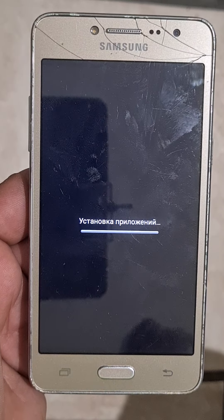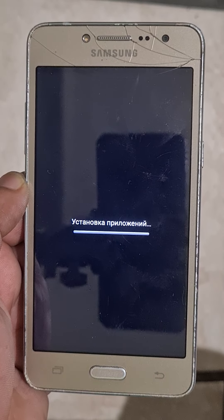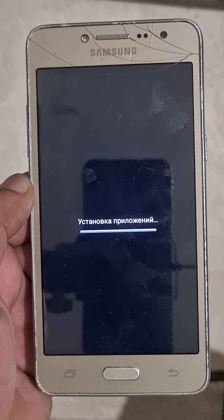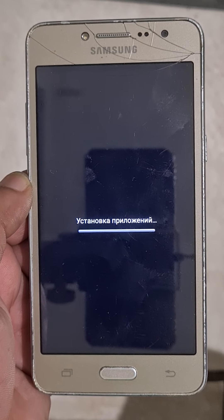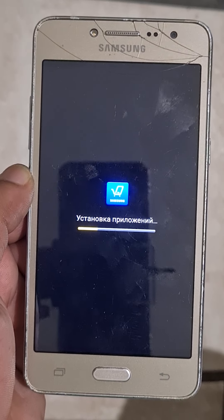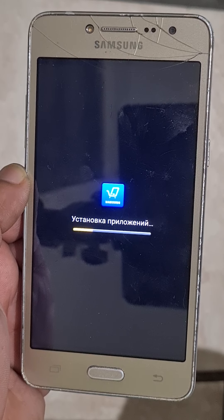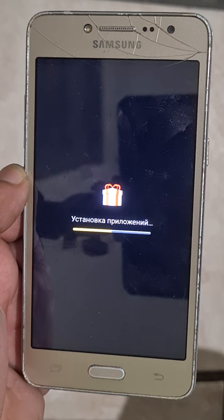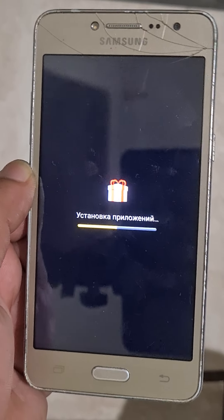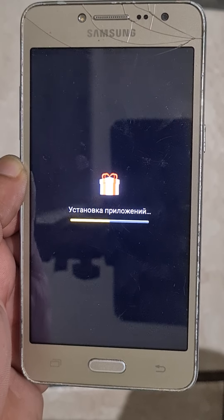It's installing now. Almost done. Then just go next, next, connect to WiFi, and put your Google account to backup and restore all your data.